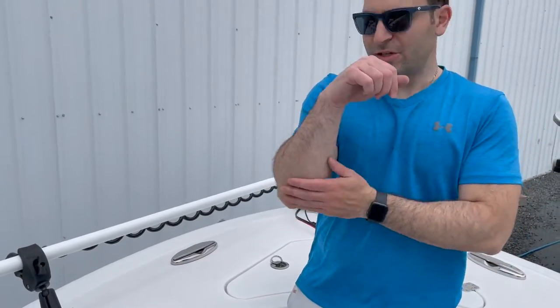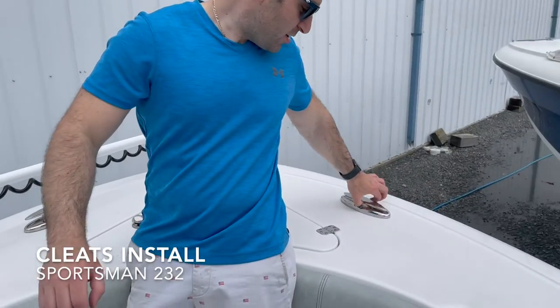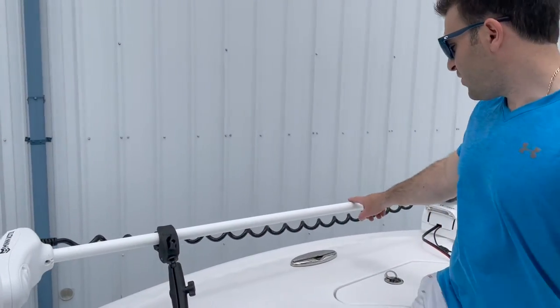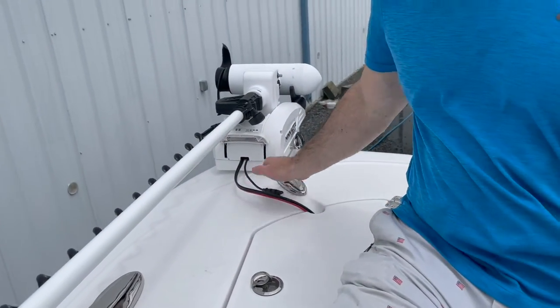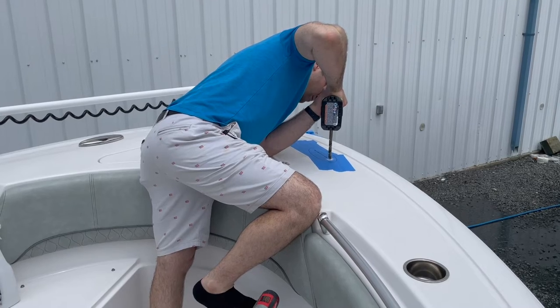Today we're going to install two cleats — pull-up cleats on the starboard and port side of my Sportsman 232. I just recently installed a 72-inch Minkota Trolling Motor, which comes right down the center. I have a cleat up on the front, but it makes it a little difficult to tie up, so we installed a port side and a starboard side Jemlux pull-up cleat.